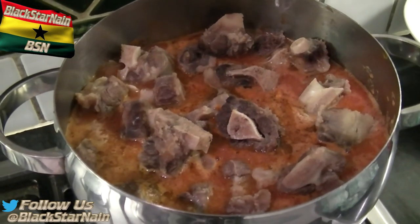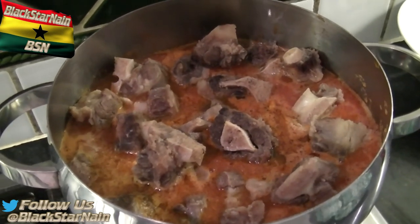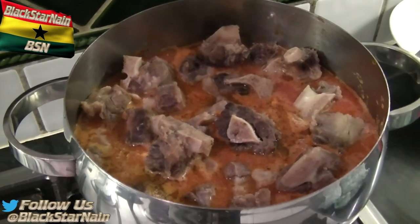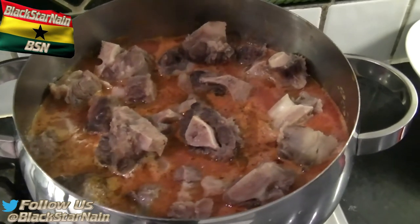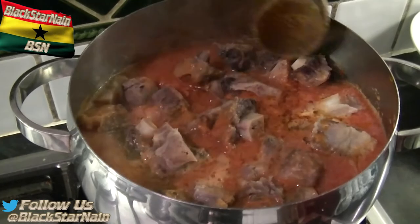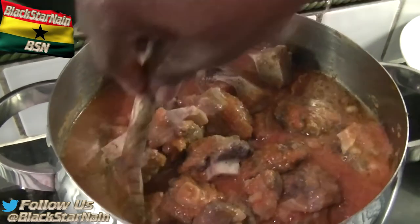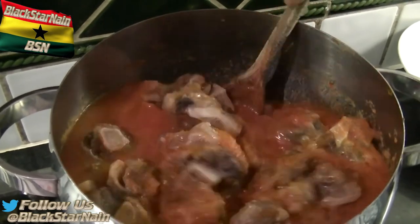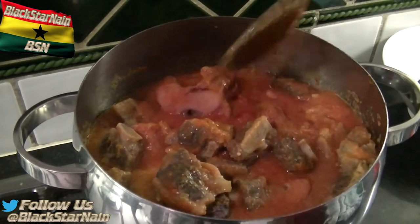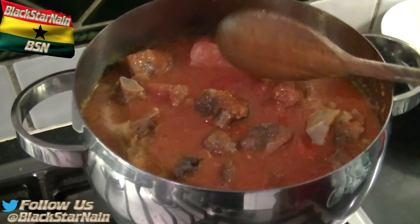We're going to stir this and let it simmer. How long overall? This is the main stage — very slow cooking for about 30 to 40 minutes, possibly longer. What do you plan on serving this with? Rice — or any food that's cooked. You can eat this with fufu too, even though it looks like soup it's a stew. Let it fully boil first, then lower the fire.